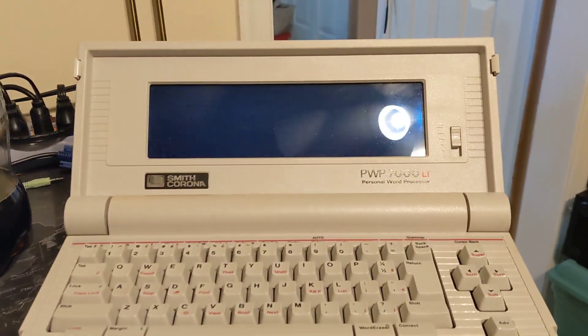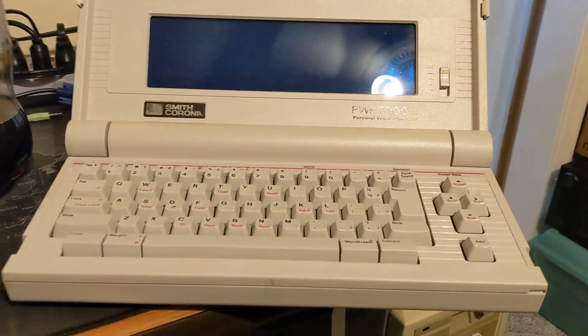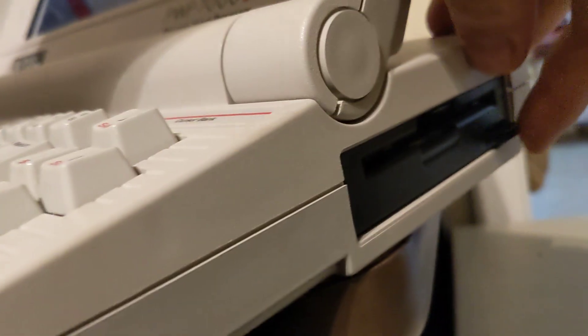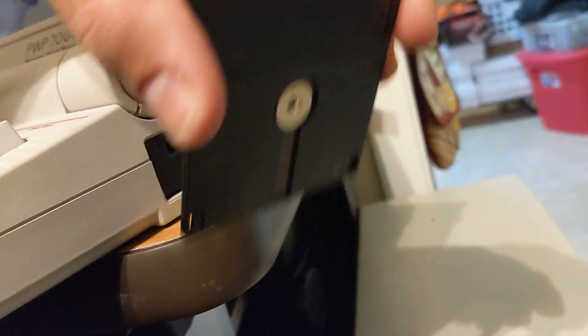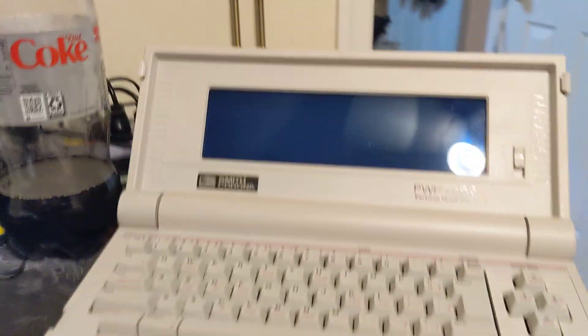It was on their shelf of stuff they couldn't sell. I looked at it and it looked like an old computer — it had a floppy drive, but not a normal floppy drive. It's one of these odd proprietary data diskettes. So I figured I'd pick it up just to goof with it and see what's going on.